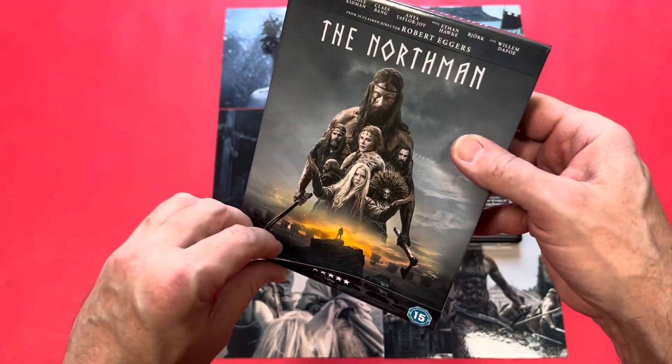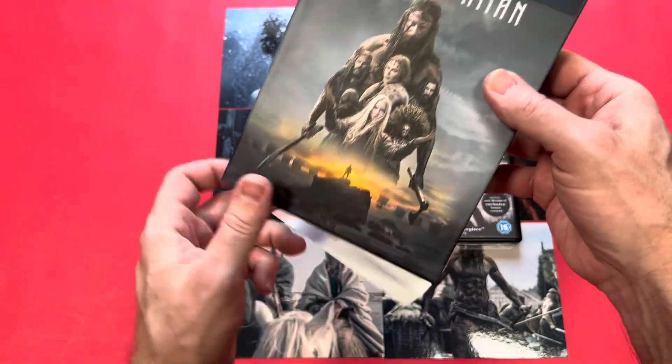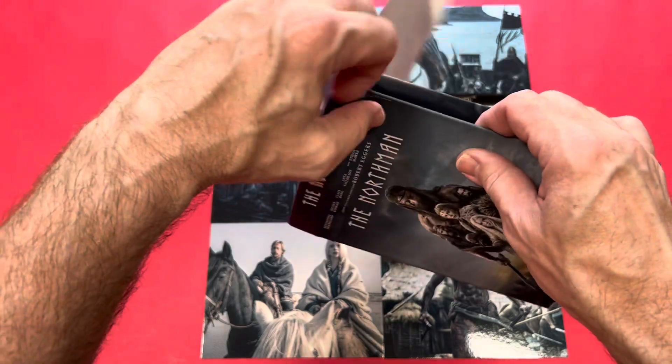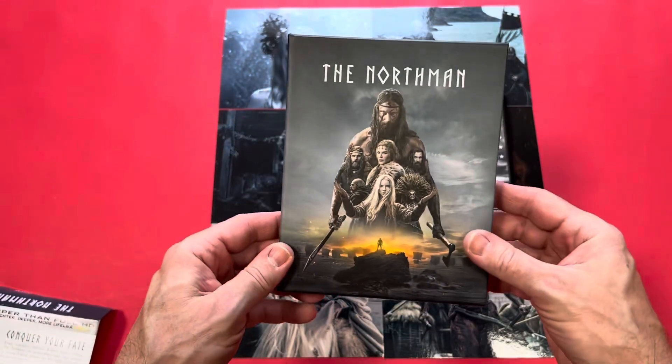Good thing is they've not put a lot of that sticky stuff on it, which drives me mad. There are some big stars in this film. Here's the outer box.